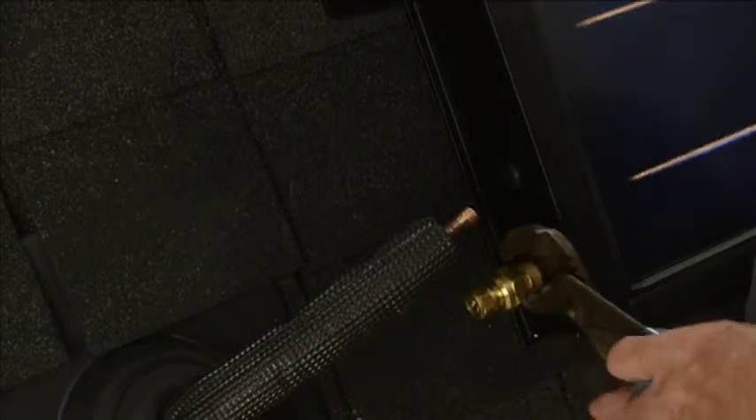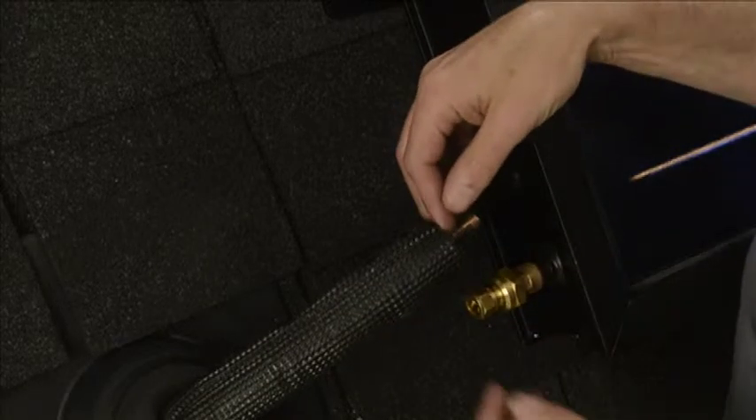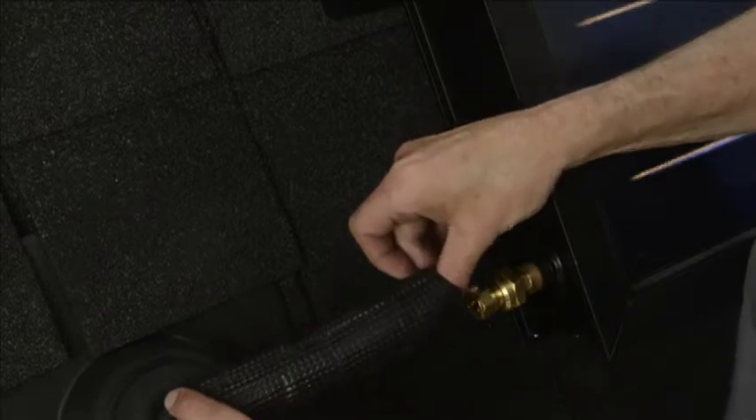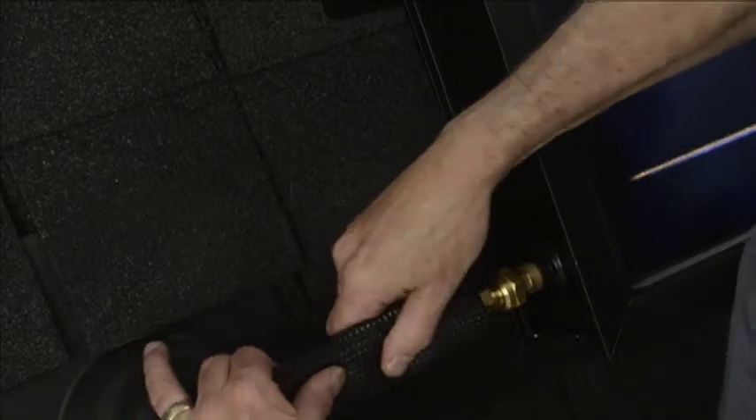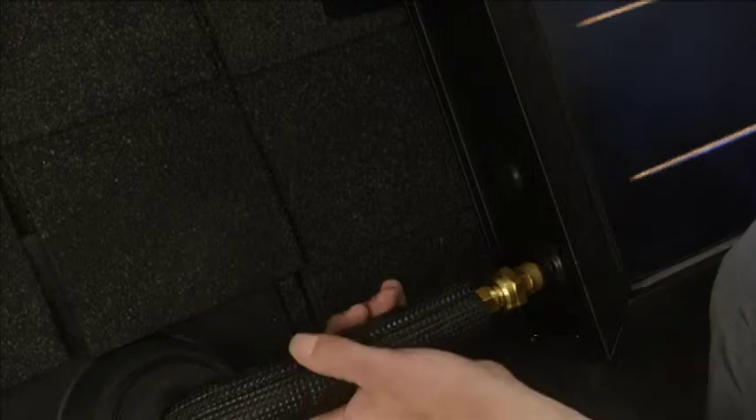We snug that down, and having pre-installed our line set through the roof boot, we take that into our compression fitting, loosely tighten the nut so we can tighten it down later after a compression check, and we're all set for the next fitting.